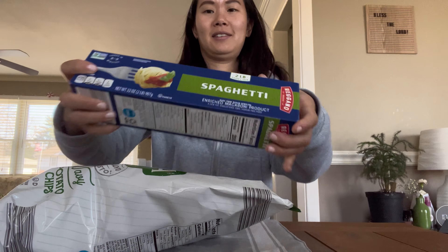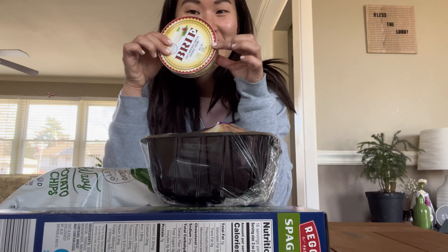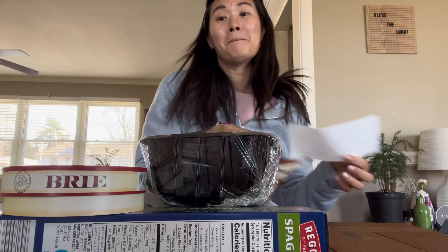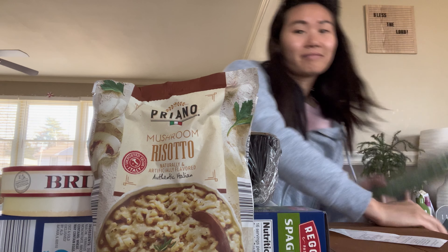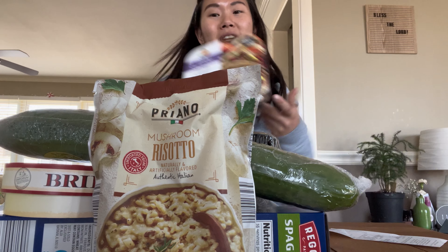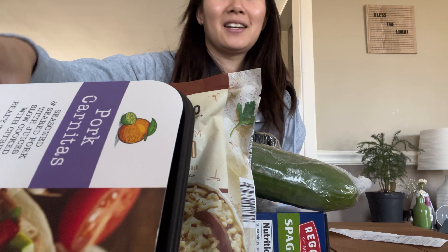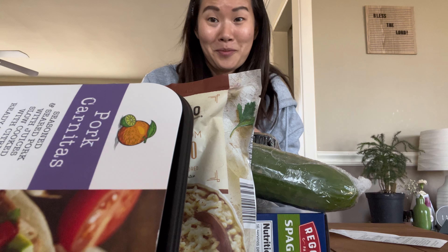From Aldi's grocery haul: amazon chips, spaghetti, mushrooms, brie cheese, mushroom risotto, a seedless cucumber, and pork carnitas.